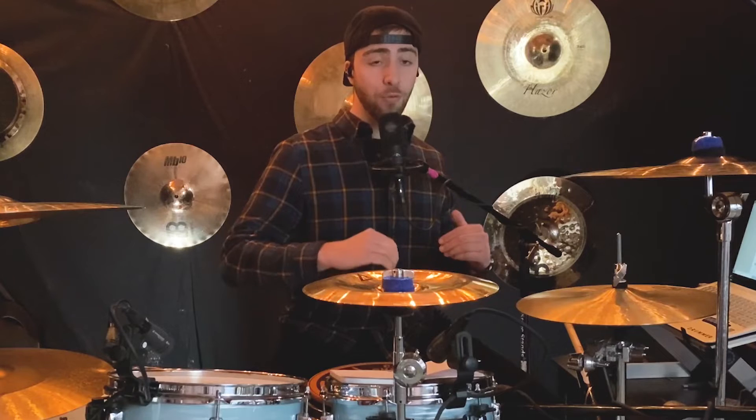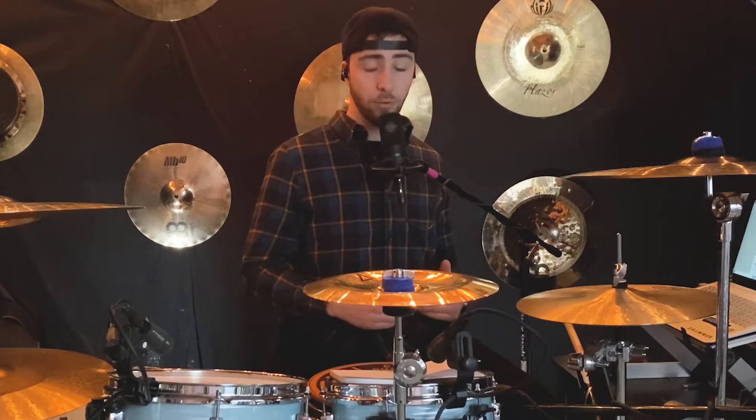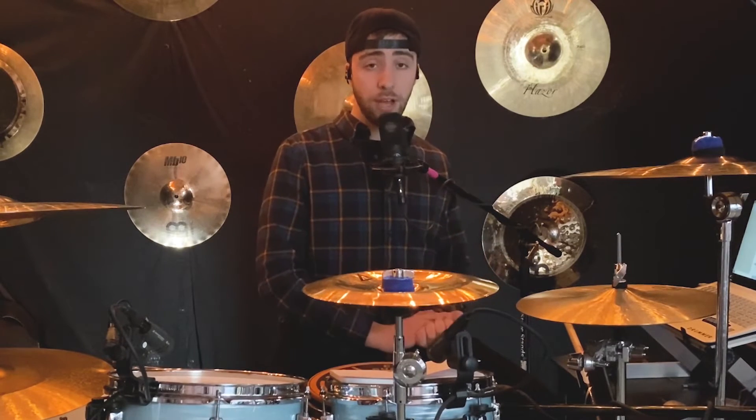Exercise number eight — we're now transitioning from sixteenth notes or eighth notes into eighth note triplets. This is going to sound like: one-and-a, two-and-a, three-and-a, four-and-a. Let's hear that with the drum set.